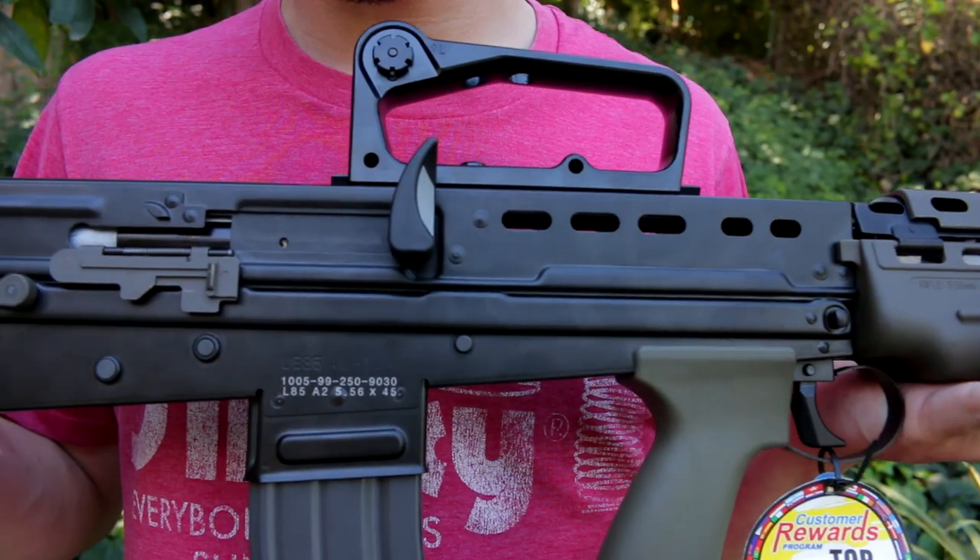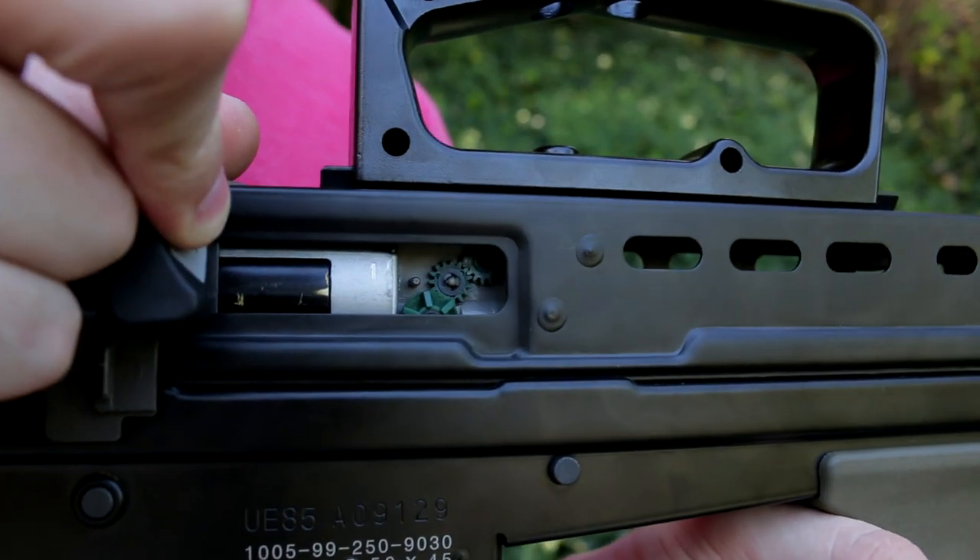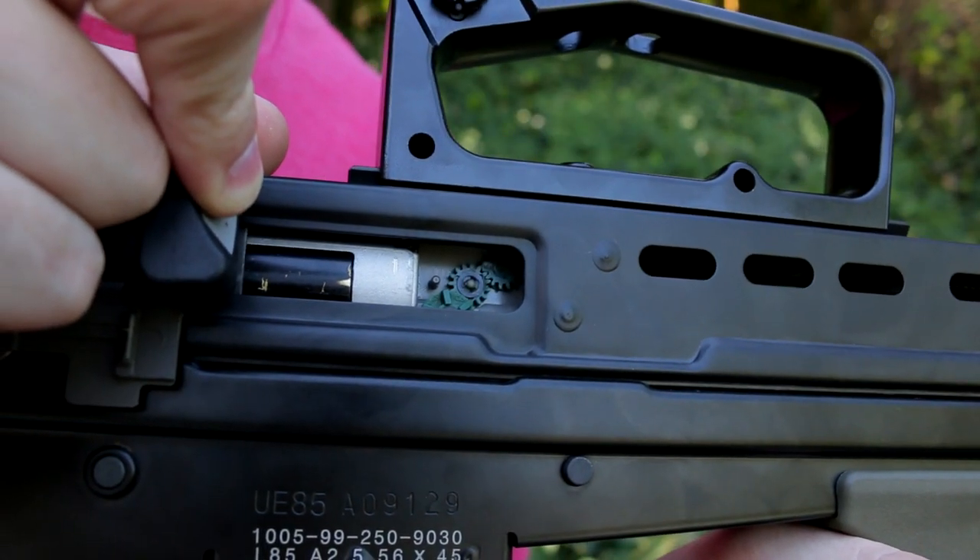Moving on to the middle of the gun — the upper and lower receiver are full metal. The charging handle is pretty cool because, as you'll see when we go outside, it moves back and forth — this is an electric blowback. To access the hop-up for heavier BBs, like 0.28s, 0.25s, or 0.30s, just pull back on the charging handle and there's your rotary-style hop-up system.